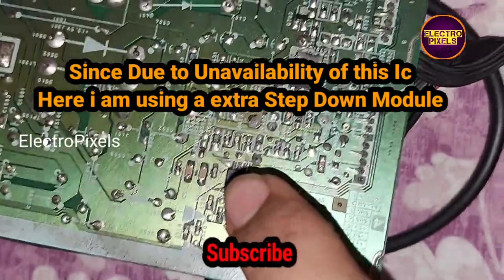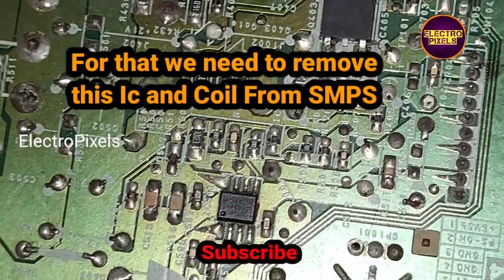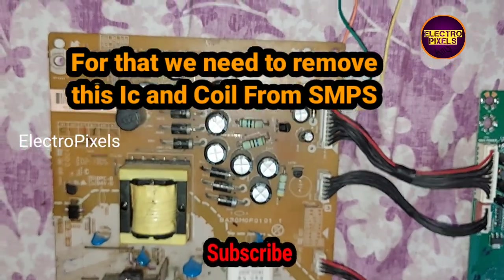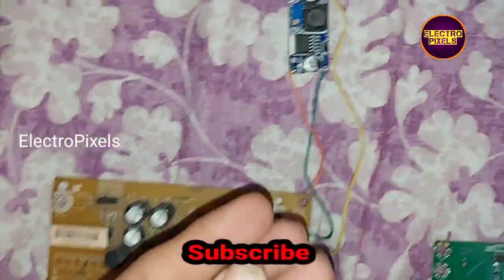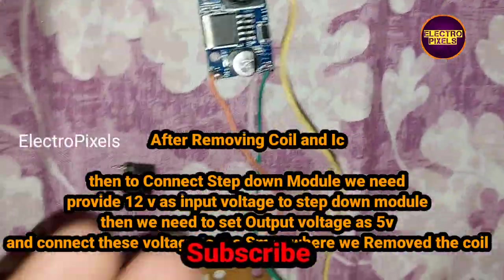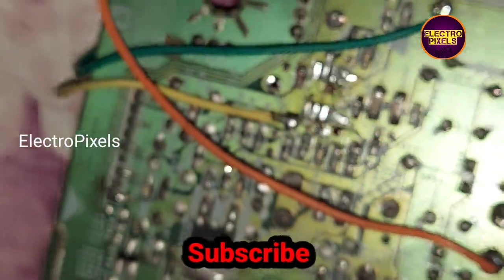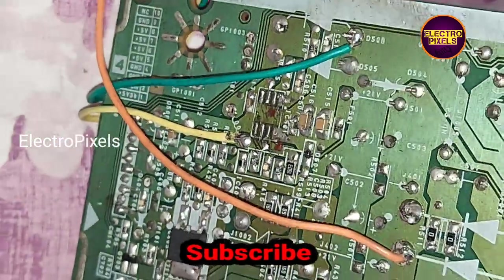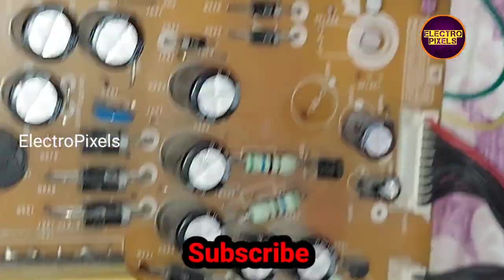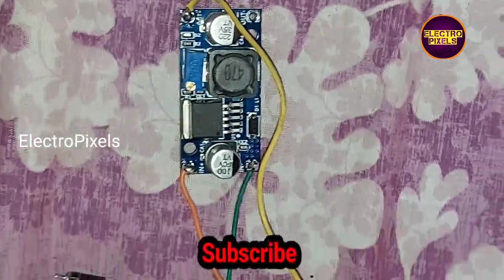To repair this TV, we are going to remove this IC and this coil from the power supply board. Here we remove the coil and the MB24H2DN 5V step-down IC. After removing these components, we have taken a step-down module reducer board, connected the 12V as input voltage, and adjusted the output voltage to 5V. This 5V is then connected to the power supply board.